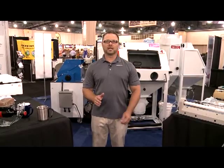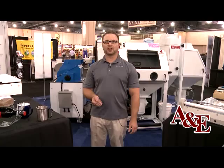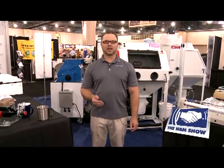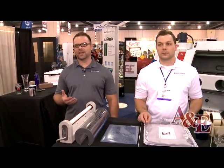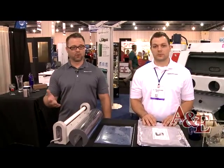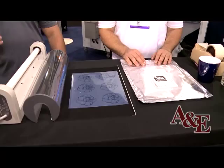Today we're going to show you the diversity of sand carving, the multiple substrates that you can sand carve, and show you how clean sand carving can be. At Iconics Imaging, with the photoresist film we manufacture, we have wet process film and dry process film. Today we're going to be demonstrating the diversity of sand carving using our wet process photoresist film.